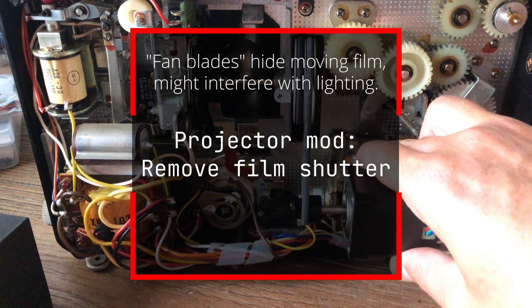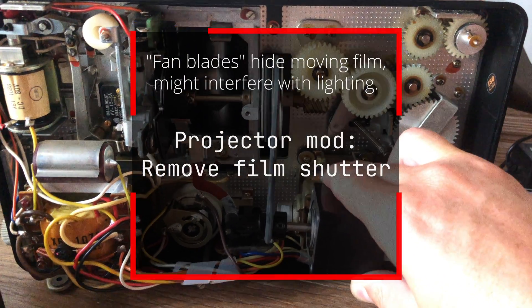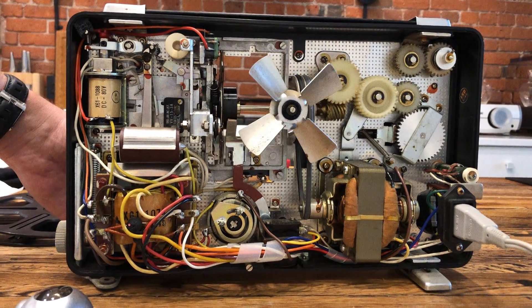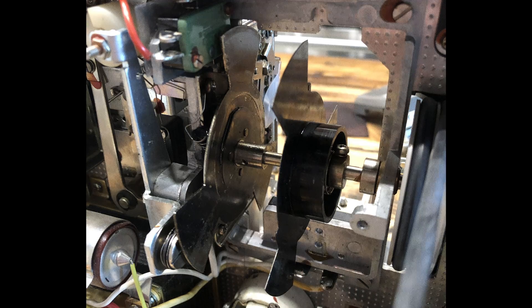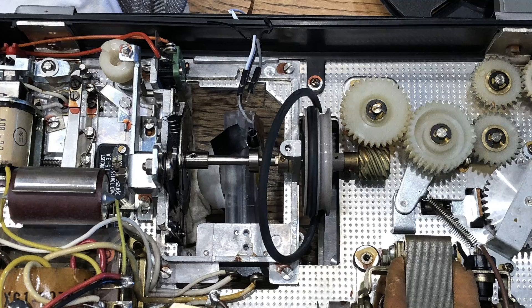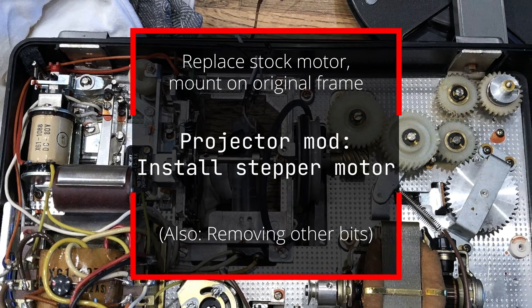The next change was to remove the film shutter from the projector. The film shutter has these fan blades that hide the film while it's being pulled between frames when the projector is running normally — 18 frames a second for Super 8 film. For this project, I don't need stuff blocking the film gate. So I separated the plastic part from the metal part, got some tin snips, and cut those fan blades right off. I left a good piece of the metal wheel in there, since there was some stuff behind it I didn't want to mess up.